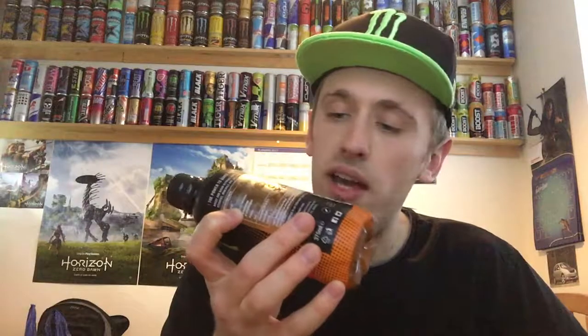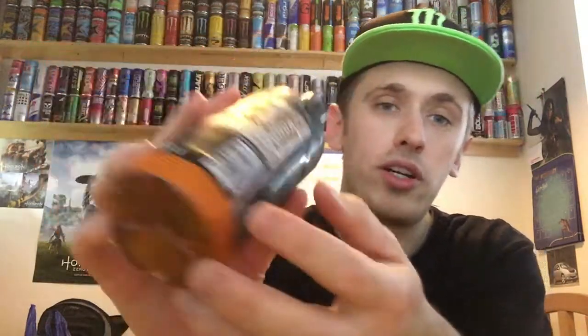On the side, looking at the ingredients — do we have aspartame as a sweetener? No, we don't. The only sweetener is sucralose. So it's all good there.